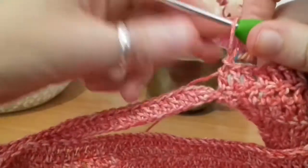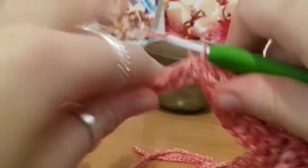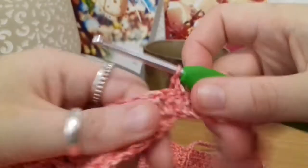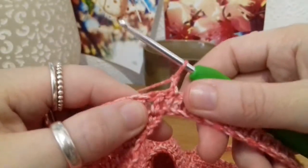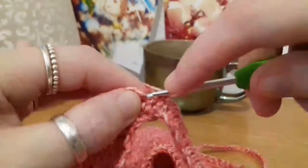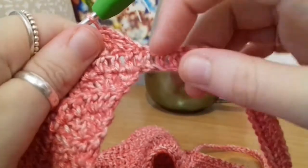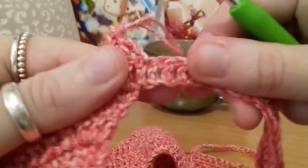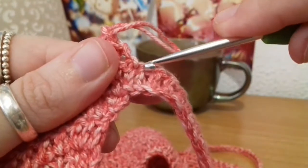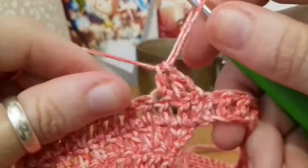Here I am at the end of the round — slip stitch into the top of that chain two from the beginning, just like this. Chain up two — one and two — and turn the work. Now from here on for the rounds, don't put your first stitch into that stitch directly beneath the chain; put it into the next one along. The reason is that your last stitch will be into the joining stitch at the end, so that'll be your last stitch for every round.